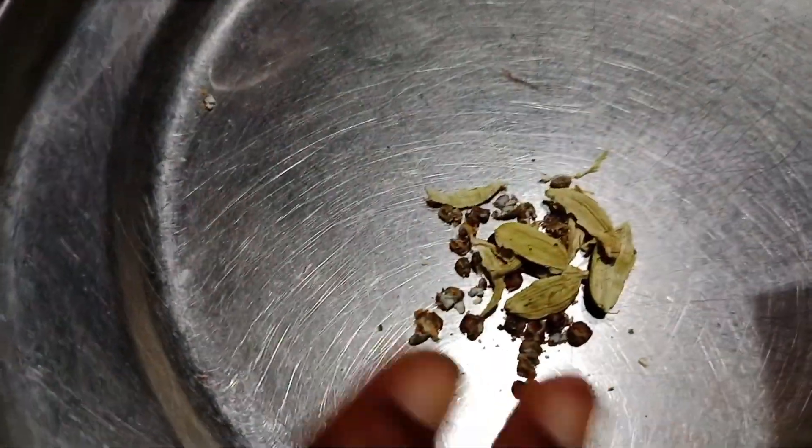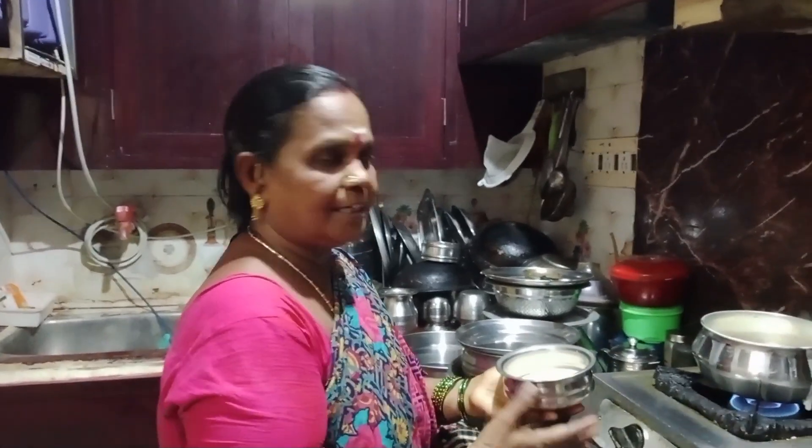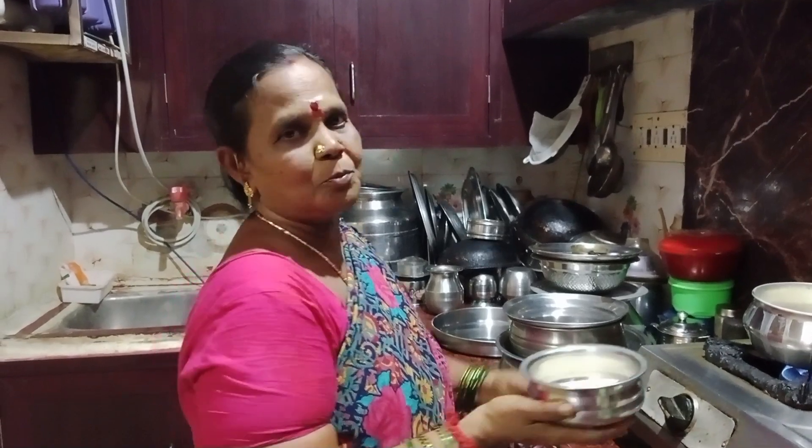We will cook the pasta and cook it. After adding one portion, we add one cup of the pasta. If you cook it for 6 minutes, then add the pasta and let it rest.